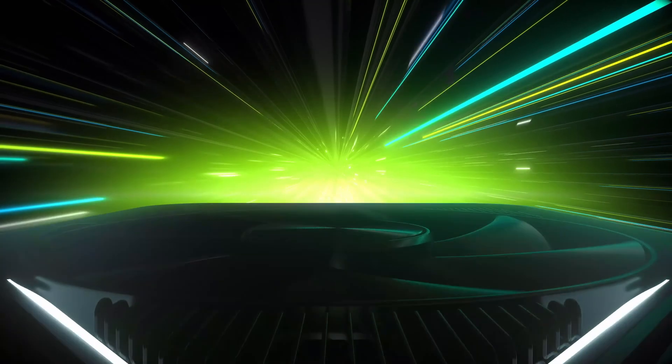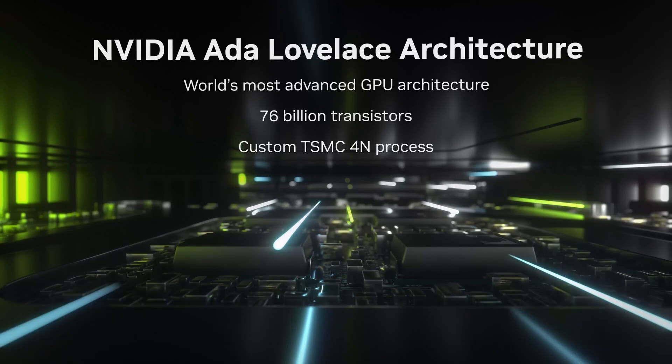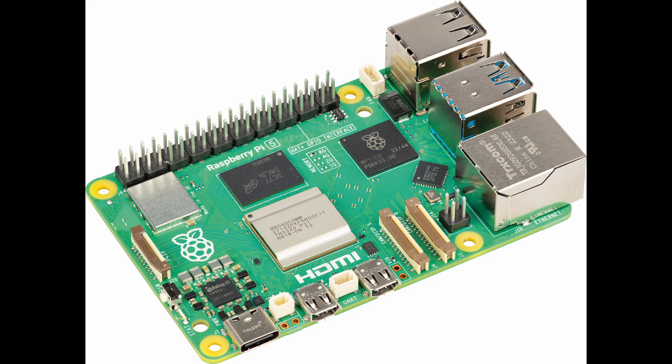Have you ever wondered how high-performance chips are connected to circuit boards in your electronic devices? Today we'll be exploring Ball Grid Arrays, or BGA packages, a crucial technology in modern electronics. BGA stands for Ball Grid Array, a type of surface mount packaging used to permanently mount devices such as microprocessors.